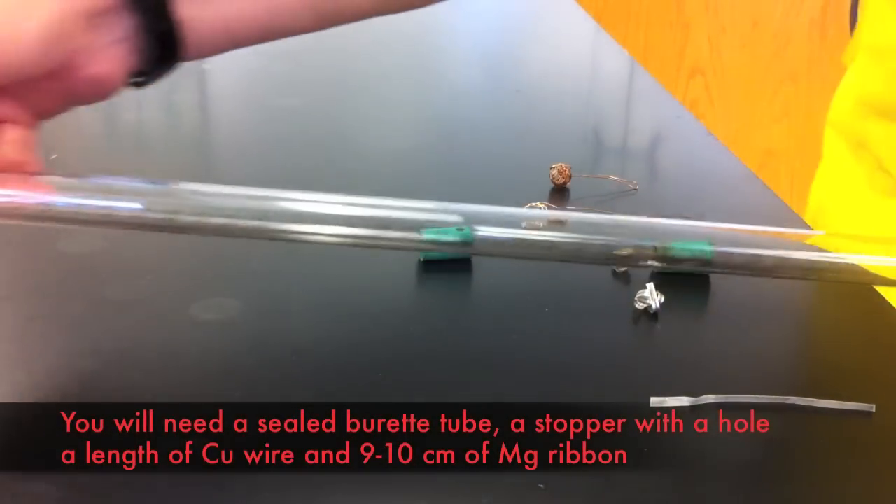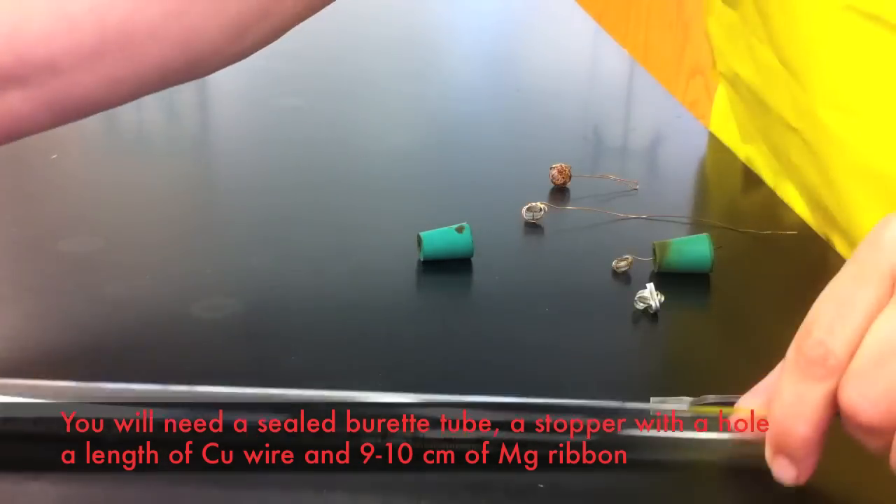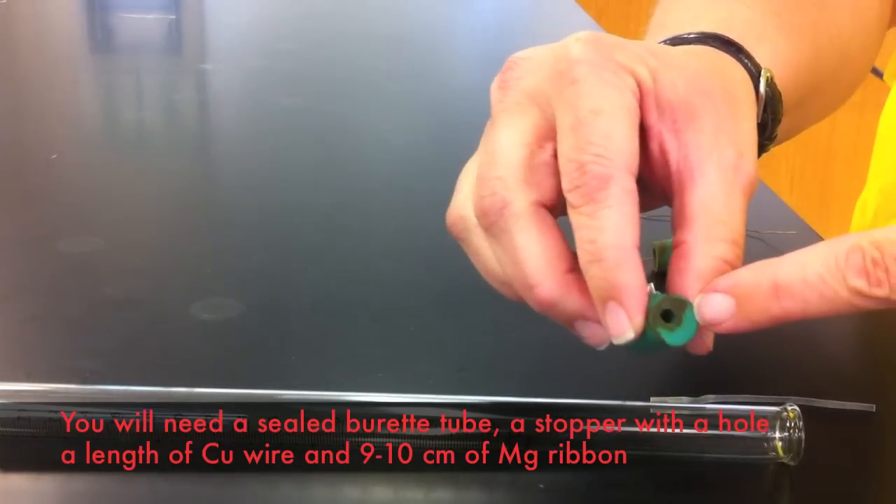In order to do this, you will be given a burette tube which is sealed at one end, a rubber stopper with a hole through it, and some copper wire and magnesium ribbon.